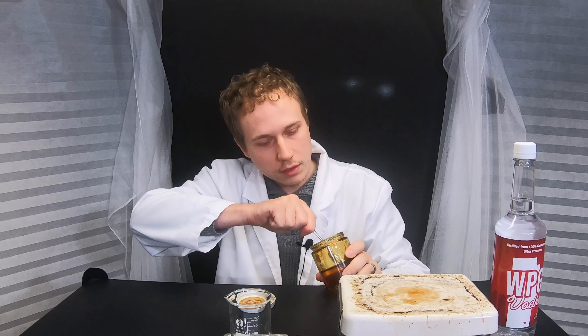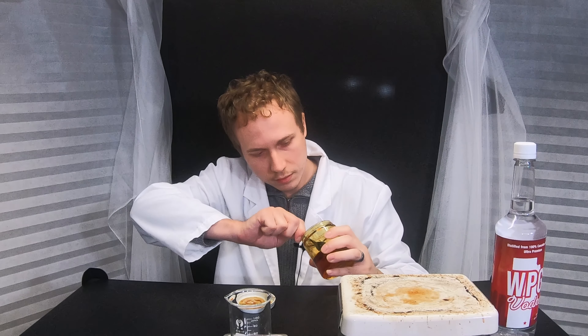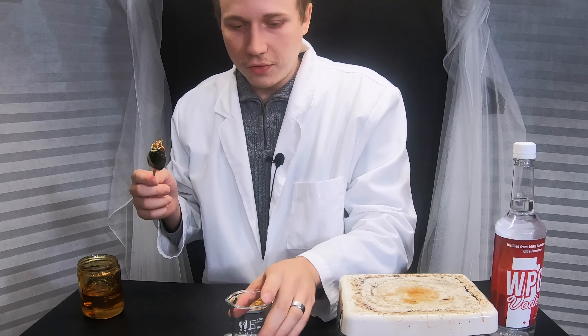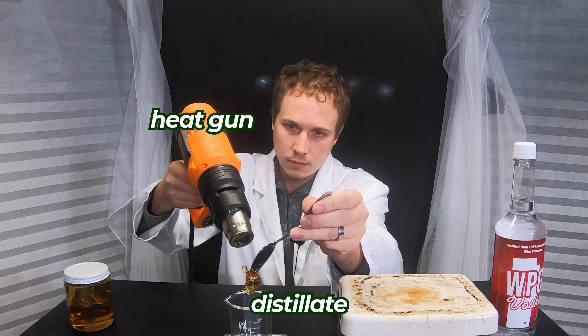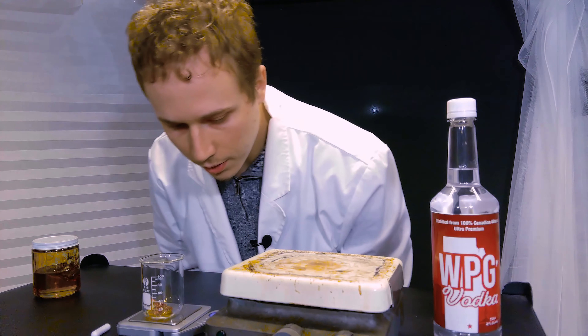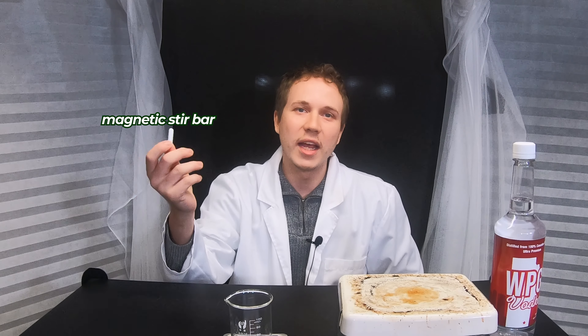Still quite hard though. Okay, I've got a nice little chunk there. I'll just transfer it into the scale and get it off the spoon using the heat gun as well. So it looks like we're using 3.5 grams on the dot for this video. I'm also going to add in a magnetic stir bar.